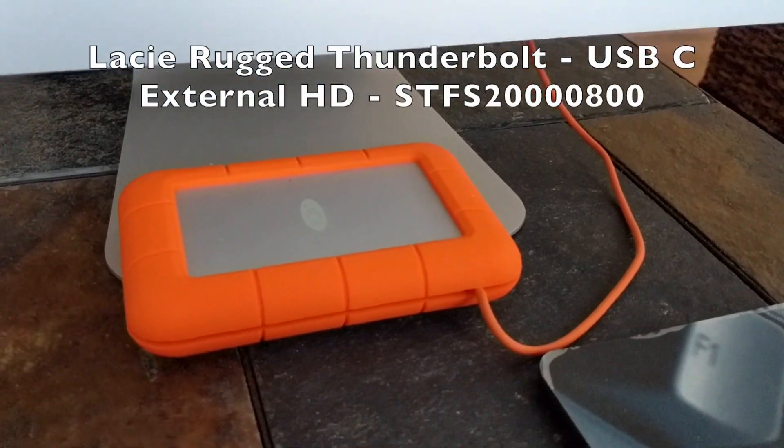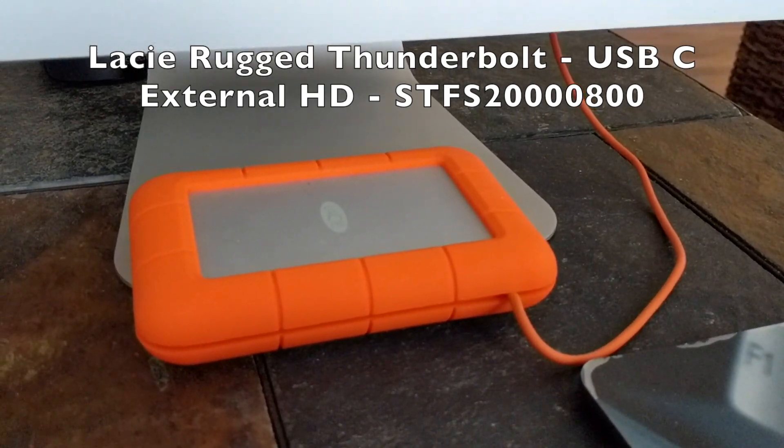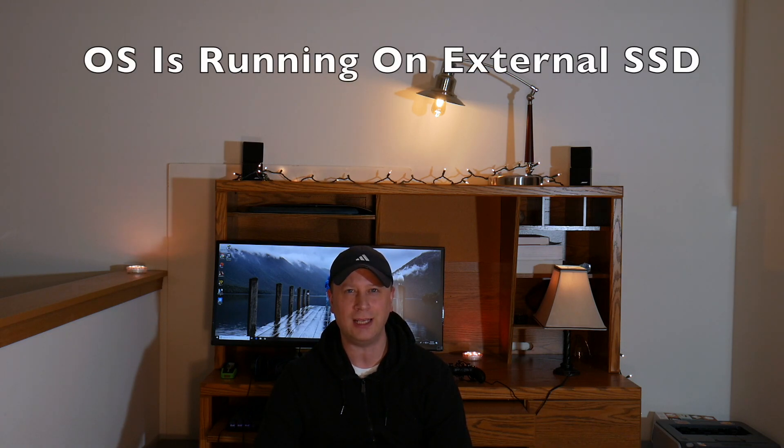I purchased a Thunderbolt-connected external drive through LaCie — it's a Thunderbolt 10 gigabit per second connection, a LaCie Rugged Thunderbolt USB-C external hard drive, model number STF-S2800. You can pick them up for about $70 on eBay. I took out the drive, put a Samsung EVO SSD in there, and installed the OS onto the SSD externally. I did that in about 30 minutes, booted the system back up, and now the system is incredibly fast. I can do tons of multitasking, iMovie, and basically anything a newer system can do.